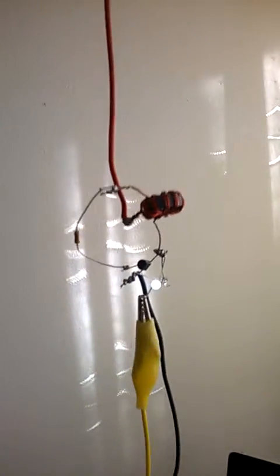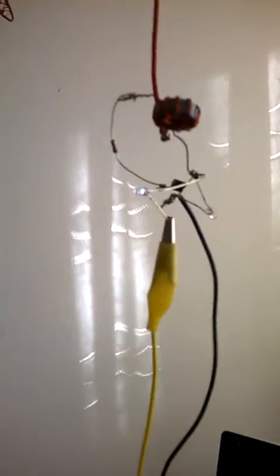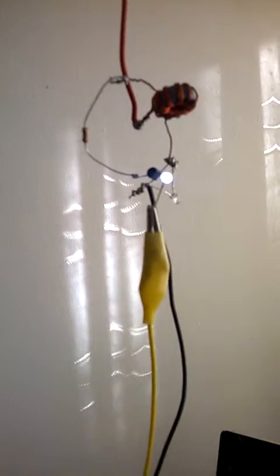There you go, one LED lit up. As you can see, it's connected on one cable with two earths. I'm trying to do this with one hand — it's not that easy. As you can see, there's the LED glowing all by itself.